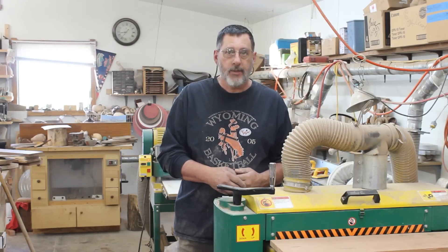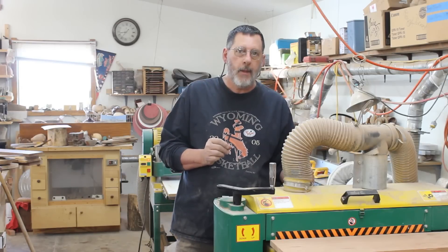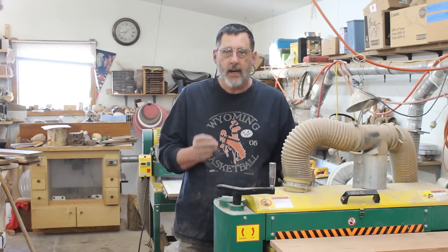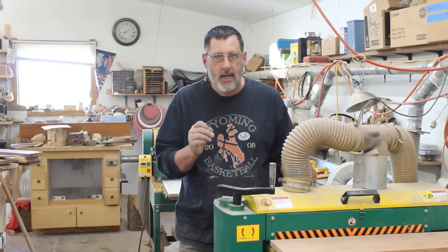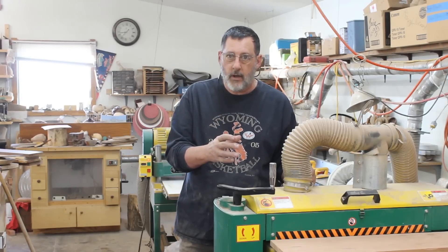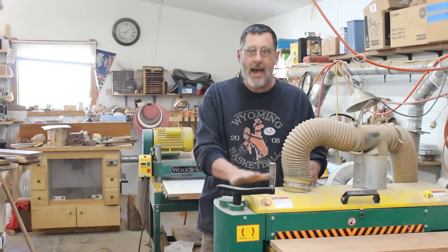It'll probably take a couple of days by the time I mill all the wood and glue it up. This sphere is going to be a prototype for something I'm doing at a local event called a Quick Draw at our local museum — 25 local artists get together and make something in one hour. It's crazy but a lot of fun. I'm going to make a prototype of a segmented sphere that I'll do at the Quick Draw.